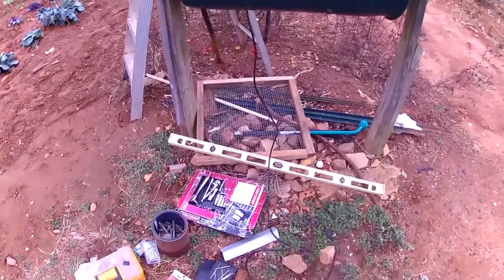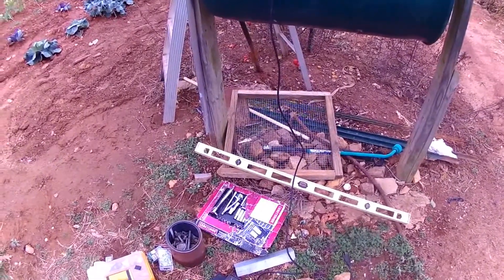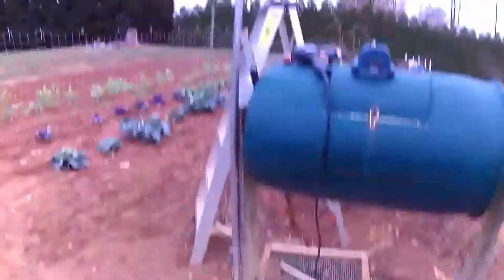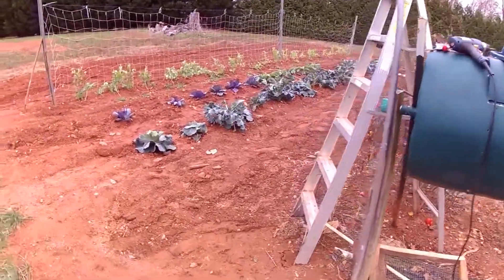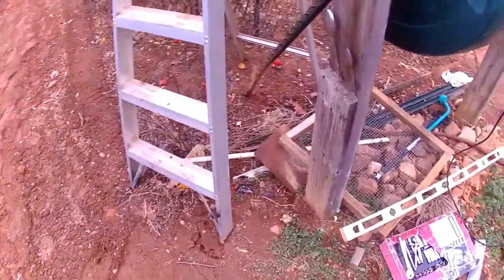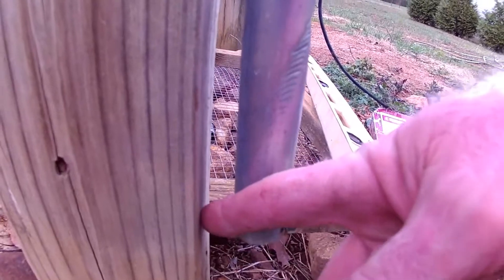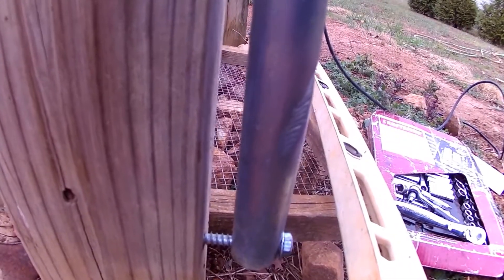I still have my tools laid out here so don't mind the mess. I recommend having some sort of a level so you can get the pipe as straight and plumb as possible. You'll also want some drill bits, a drill, and assorted screws. What I did was drill a hole at the bottom of the pole, through the base, drilled a pilot hole into the wood, and screwed a lag bolt in.